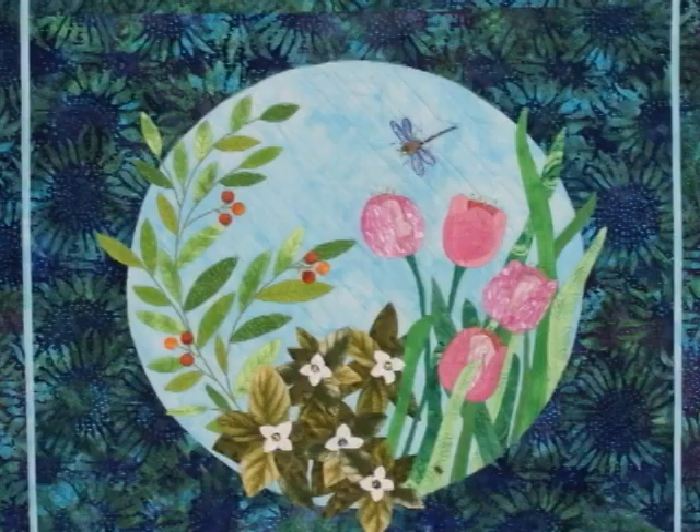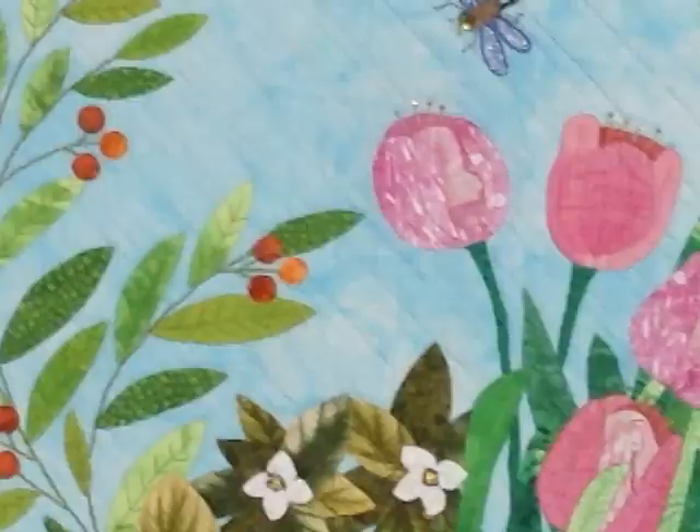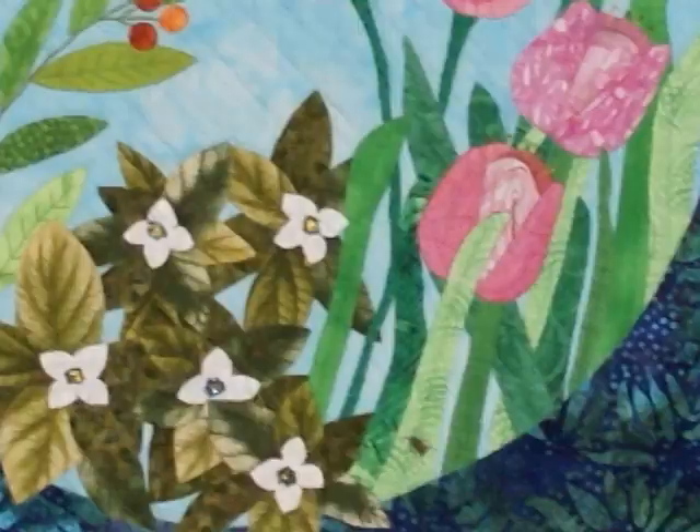I love this quilt too. And this is called Around the Garden and this is also another project that I do for classes. I did some things on here I'd never done before — I painted fabric. That was very new for me. Because some of the leaf designs and the things that I was trying to achieve, I couldn't find fabric that looked like that. So I thought, well why can't I paint my own? And so I tried it and it worked great.